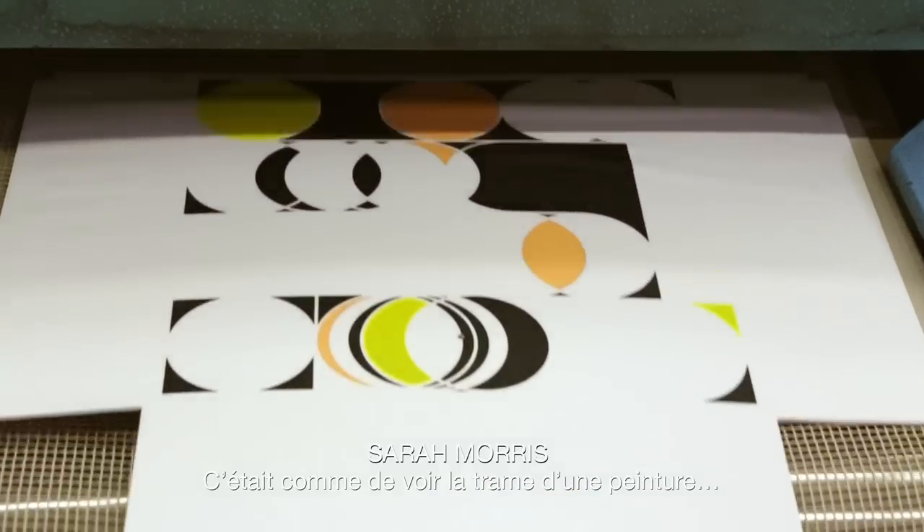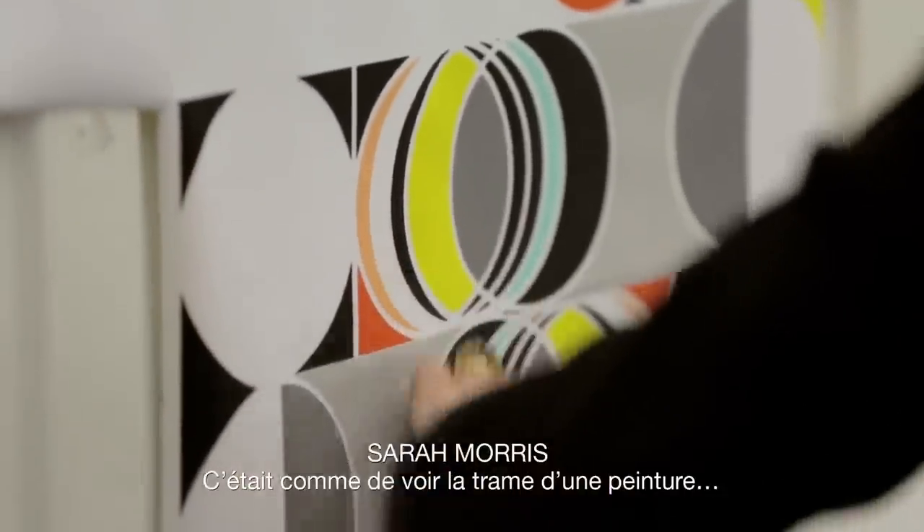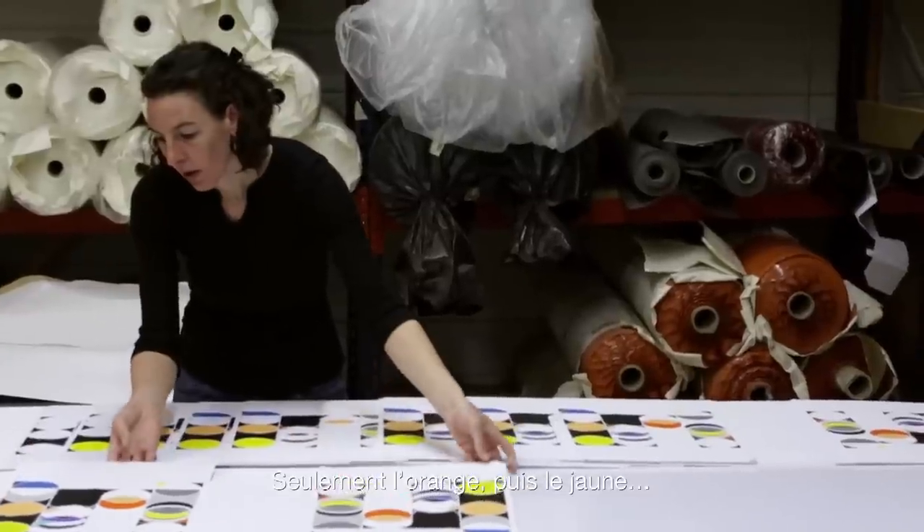This was almost like seeing a template for a painting, and seeing all of the stages — like only seeing the orange, and only seeing the yellow.